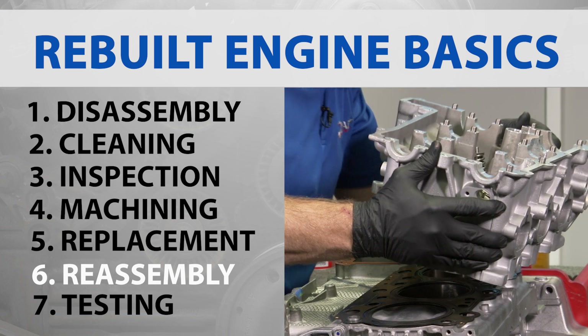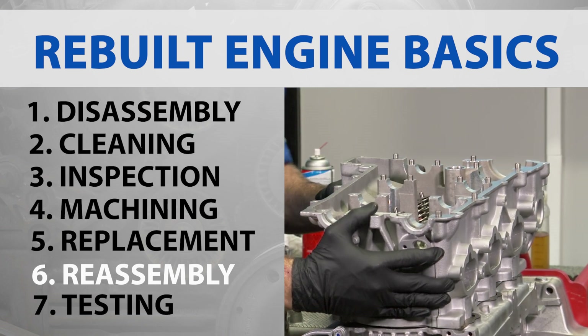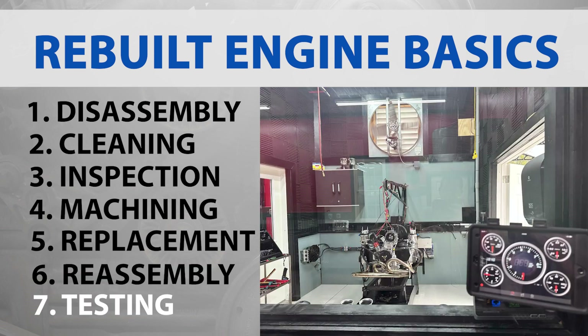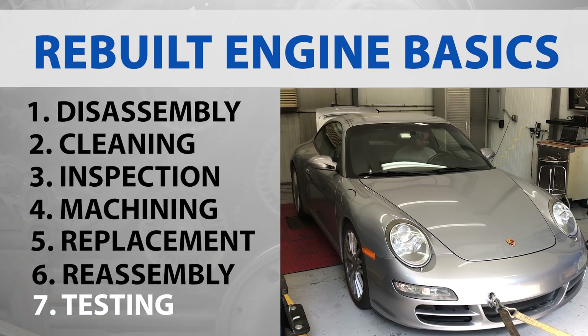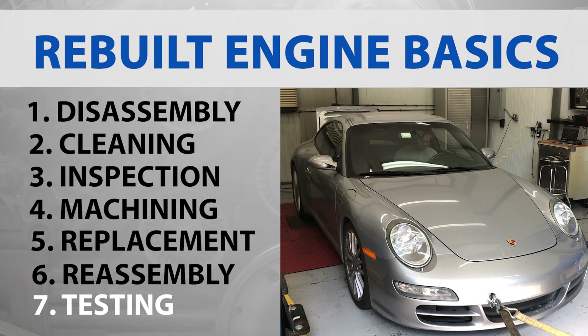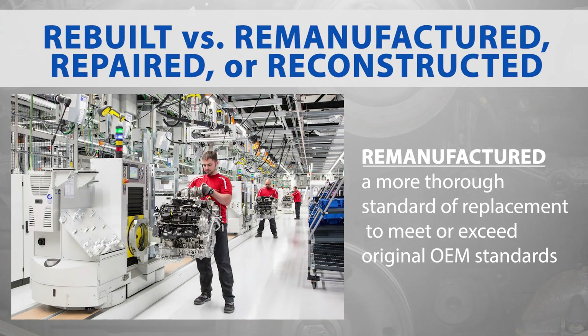Reassembly: the engine is reassembled using the cleaned, machined, and new parts, usually following strict assembly procedures. Testing: after reassembly, the engine is often tested for leaks, compression, and performance to ensure it meets or exceeds original equipment manufacturer (OEM) specifications.